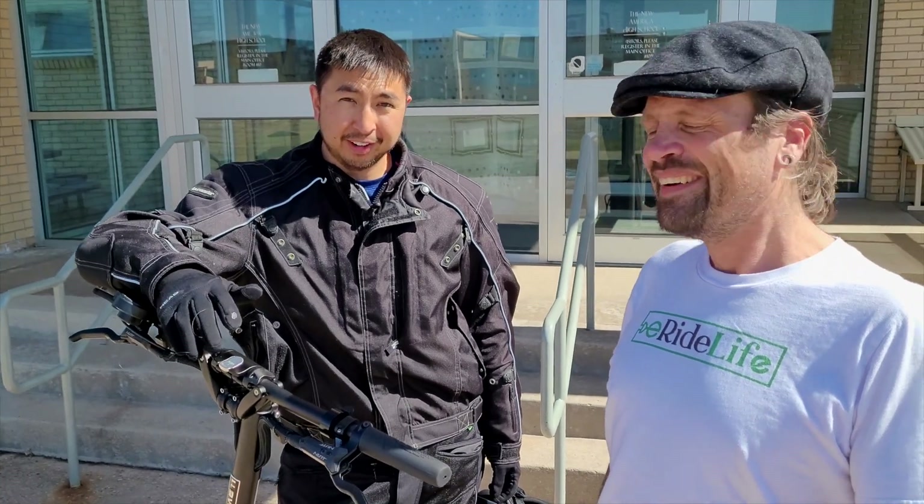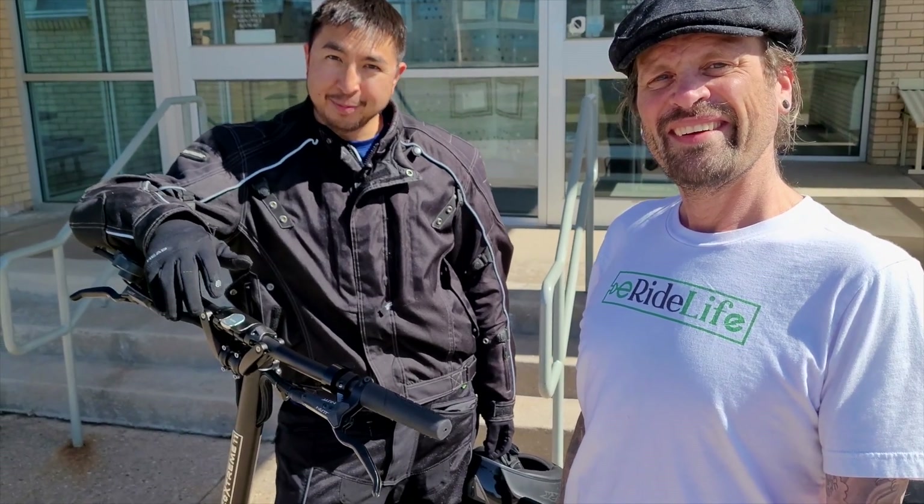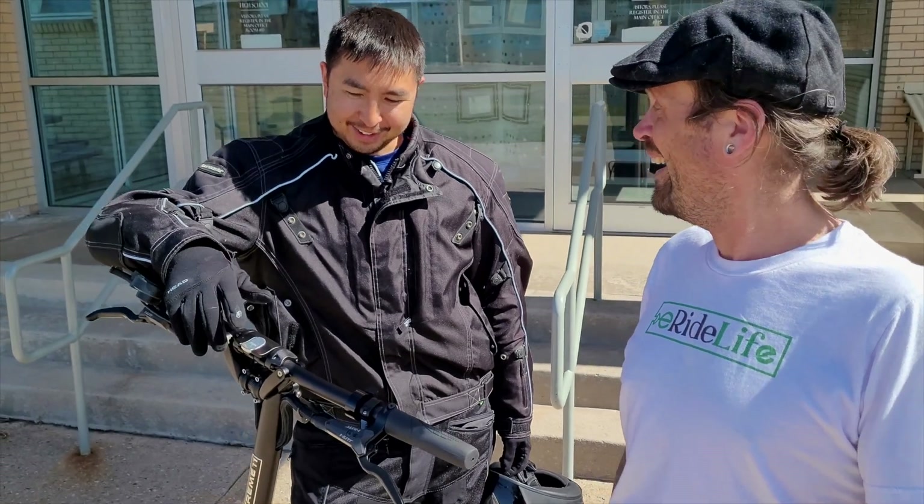I'll get up to 50 miles per hour and it doesn't feel like I'm going 50 miles per hour. I can't hear any whining of the motors, and it's a little scary — but scary fun. That's what I like to say about it.